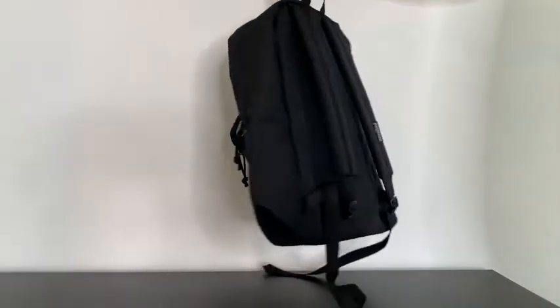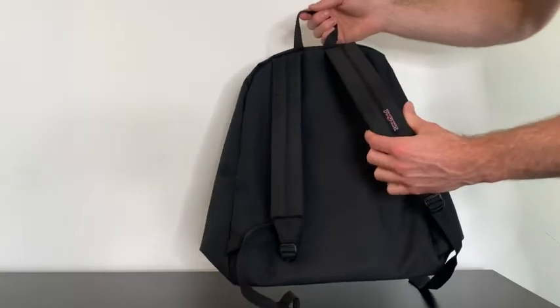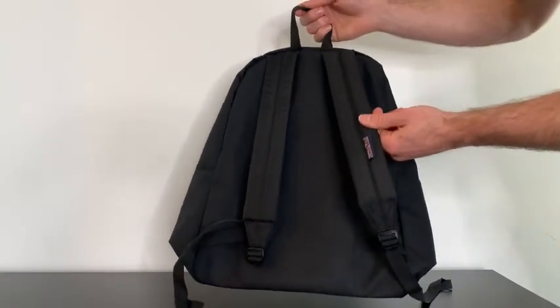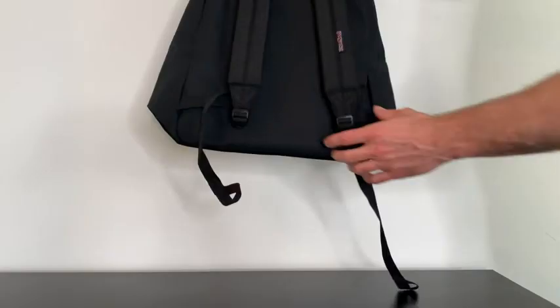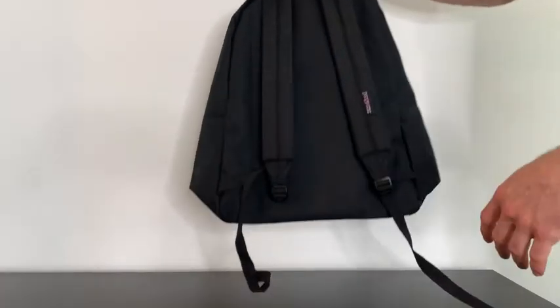Taking a look at the back side of our backpack, we have our shoulder straps here. These are on the more skinny side, but they are very padded and thick, and that's something I really love about this because it's super comfortable. And at the bottom, we have our adjusters depending on how tight you want it on your back.